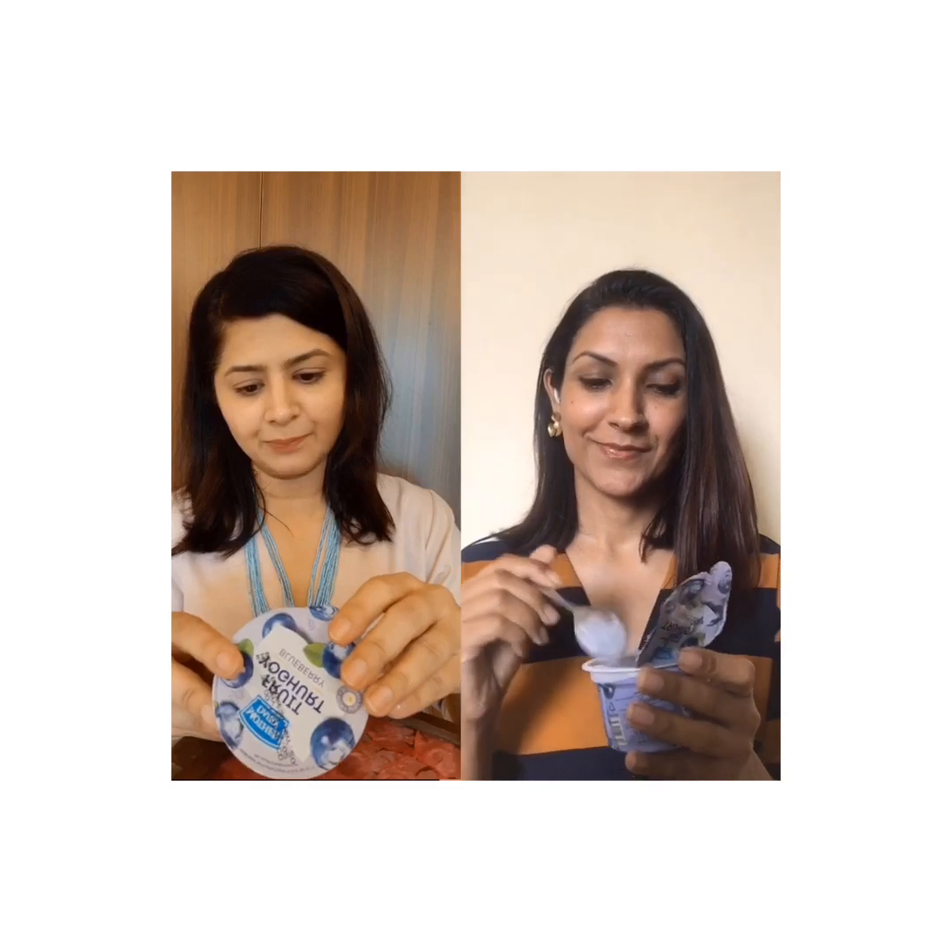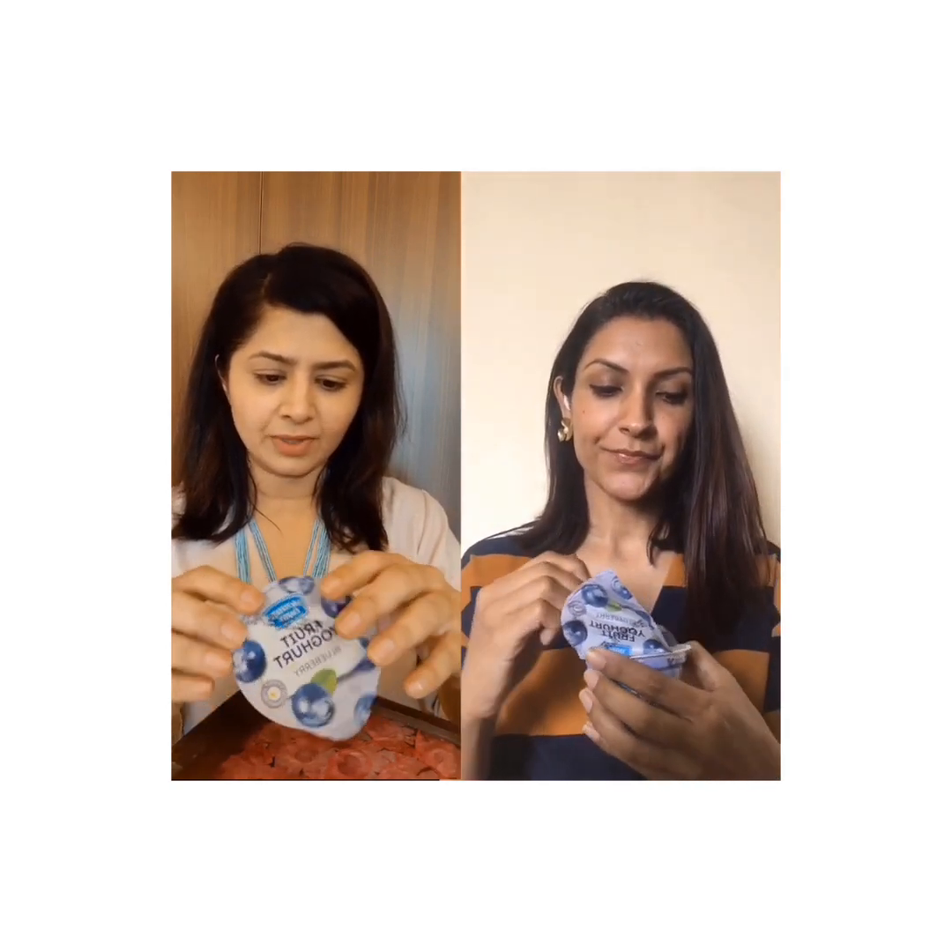It has 136 calories. Calorie wise it's not bad, and the shelf life is 15 days.